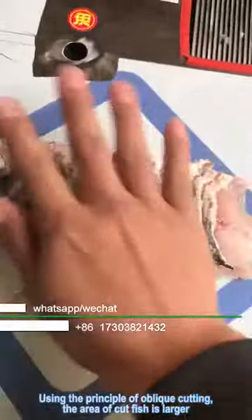Using the principle of oblique cutting, the area of the cut fish is larger.